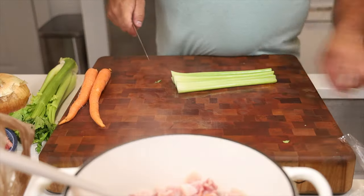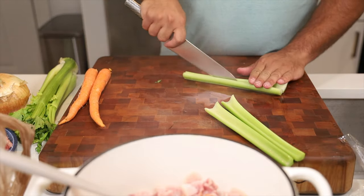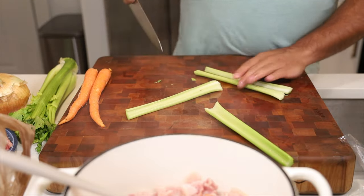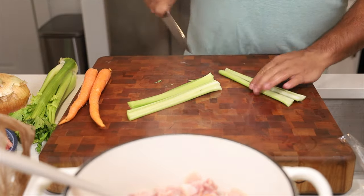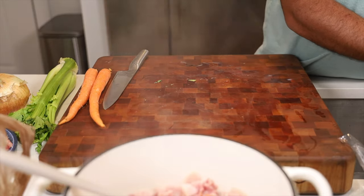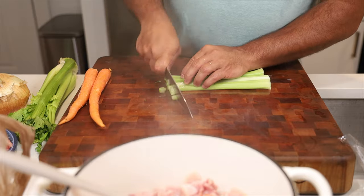While our bacon is rendering, I have some celery, onions, and carrots to dice up because those are going into the pan right after the bacon. Three celery stalks — take the ends off, the white part is bitter. Split these down the middle, and make sure you give them a really good rinse because celery is a root vegetable that grows in the soil and you don't want that dirt going into your food. Then we're going to make a small dice.